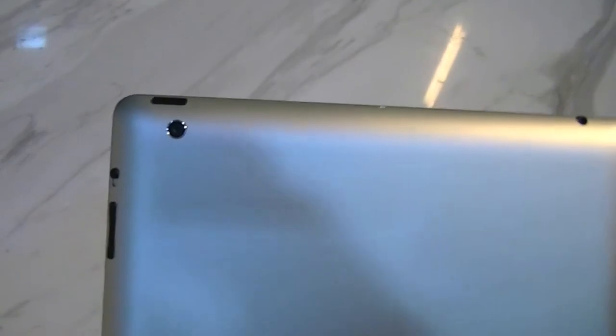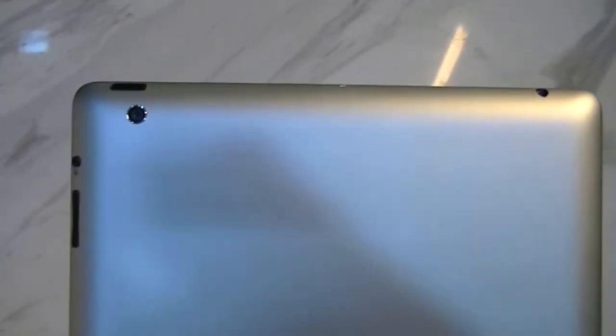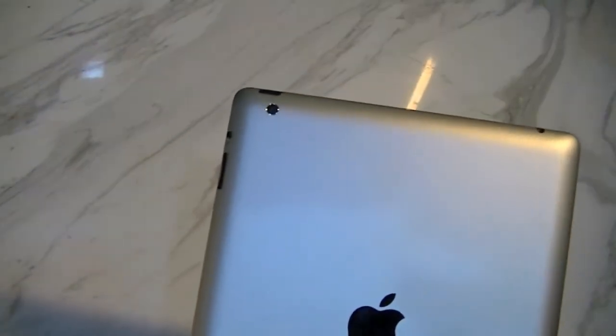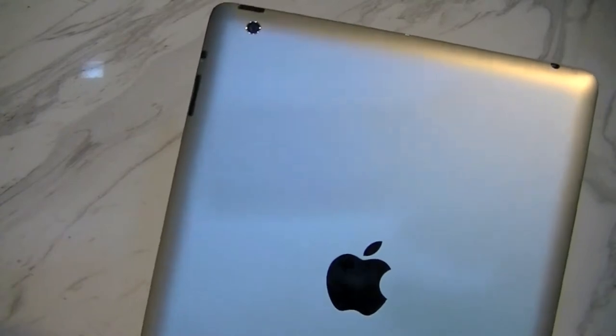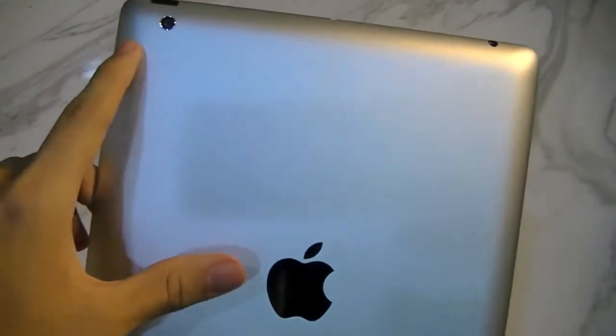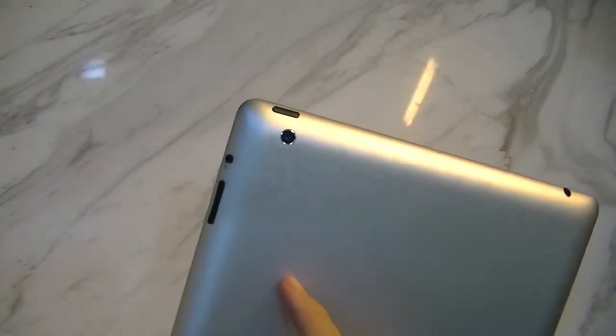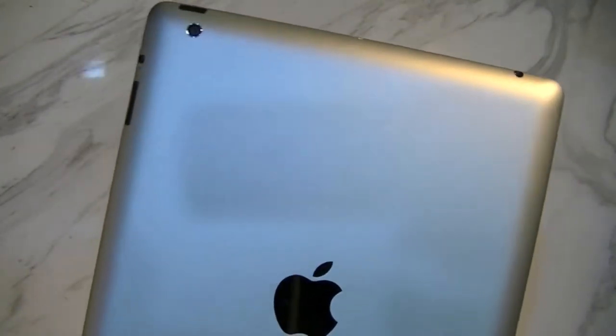Let's talk about the camera on the back here. Apple is calling this 5-megapixel camera the iSight camera, which is quite a goofy name since Apple had abandoned that name — the iSight name is usually only restricted to the Mac line. So it's quite interesting how Apple is trying to blend both the iPad and the Mac together.